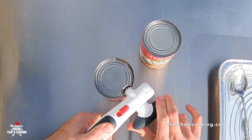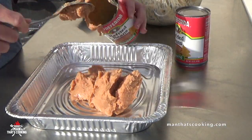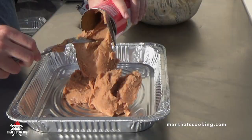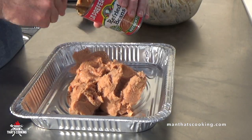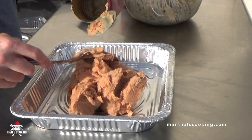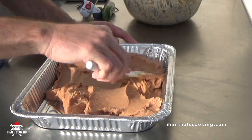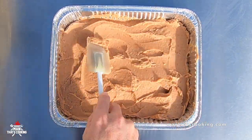Next we're going to open two cans of refried beans — pick your favorite. Put them in a lasagna pan or a 13-inch cast iron skillet. Spread the contents out and make sure it's nice and even — no high zones, just flat and even.